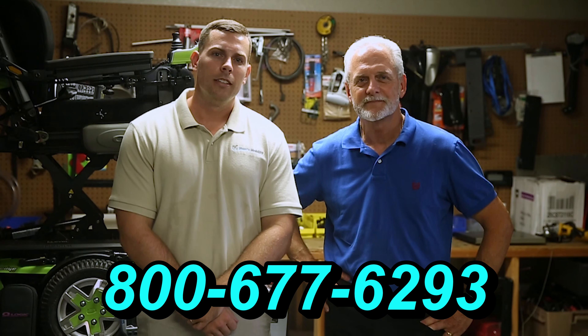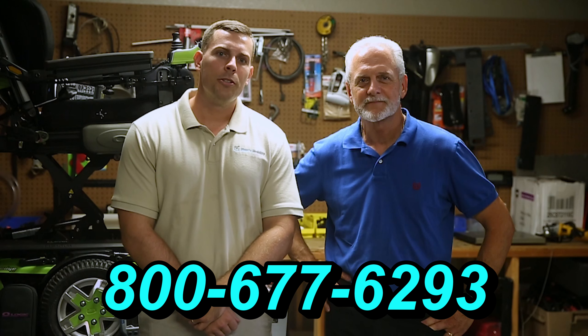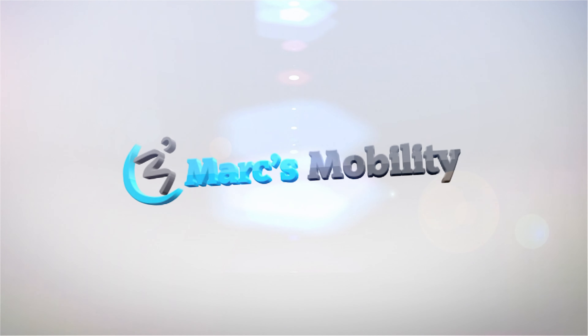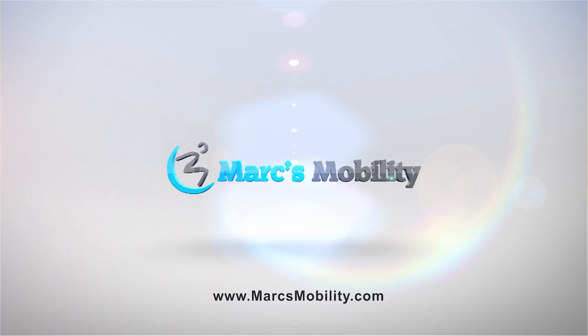Hi, I'm Mark, and my name is Alex. We are a family-owned business for over 25 years. We have many products available, not just what you see in this video. If you would like to learn more, you can call us at 800-677-6293 or visit us at www.marksmobility.com. See you next time.